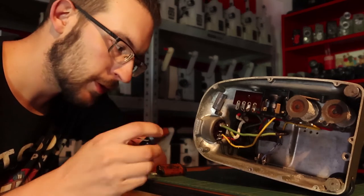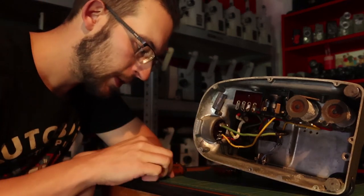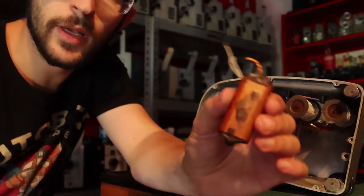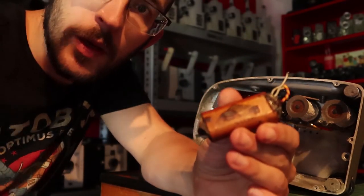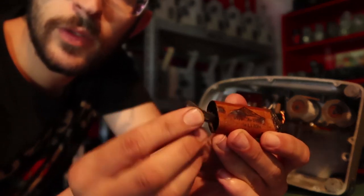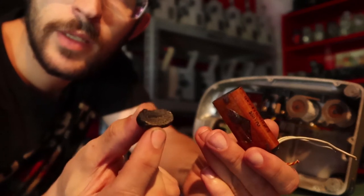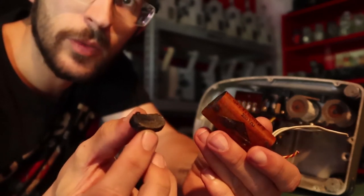The reason I cut it out is because of this — this one still is okay but it's a risk. This one comes from another Bolex M8, one of my own, and it has exploded. Here the cap just comes off. This is a thing old capacitors do.